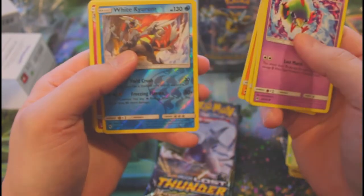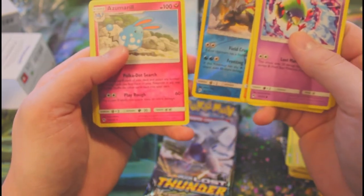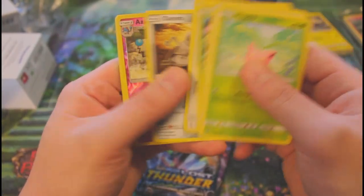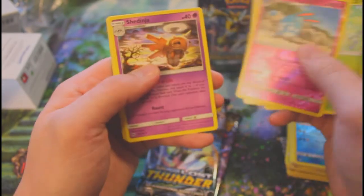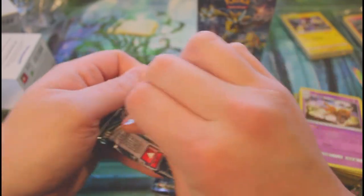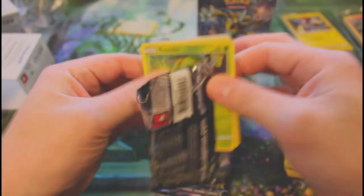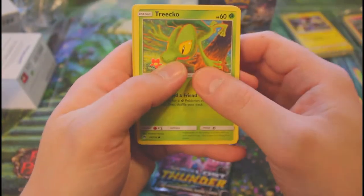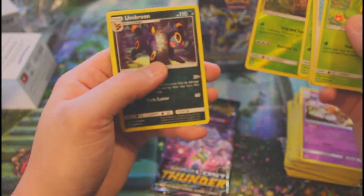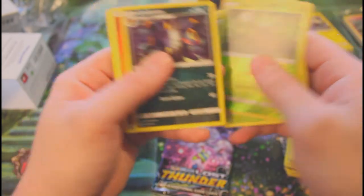Reverse Kirlia — I can't enunciate Pokémon to save my life — and a non-foil rare. No hits there. I feel like the pre-release kits are actually a solid return on what you pay if you get one hit per kit. Reverse Azumarill and rare Shedinja. You know, if you go to a box store and buy single packs you get one hit per like a hundred packs it seems. Reverse rare Pinsir and Umbreon — imagine that in secret! That would be so sick.